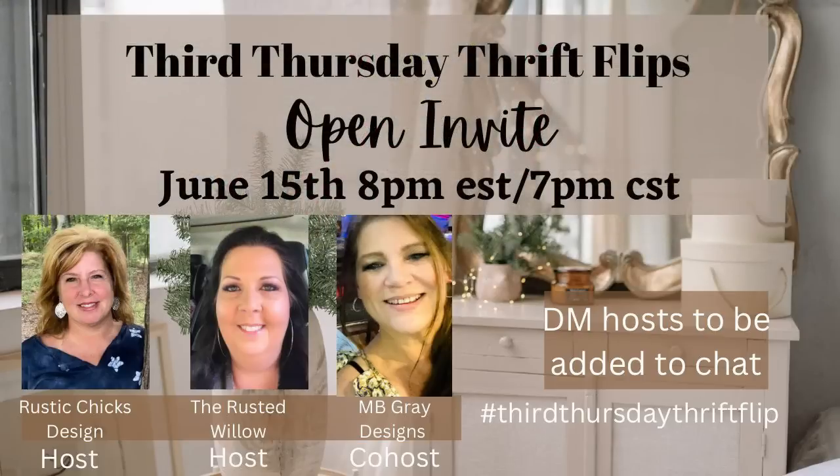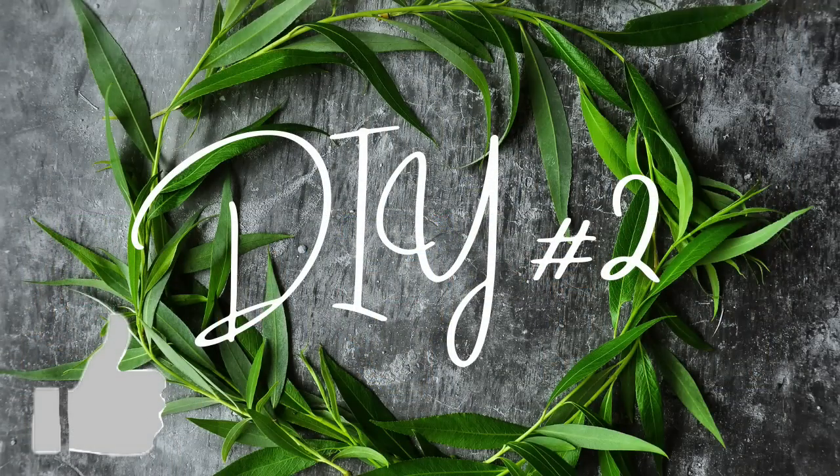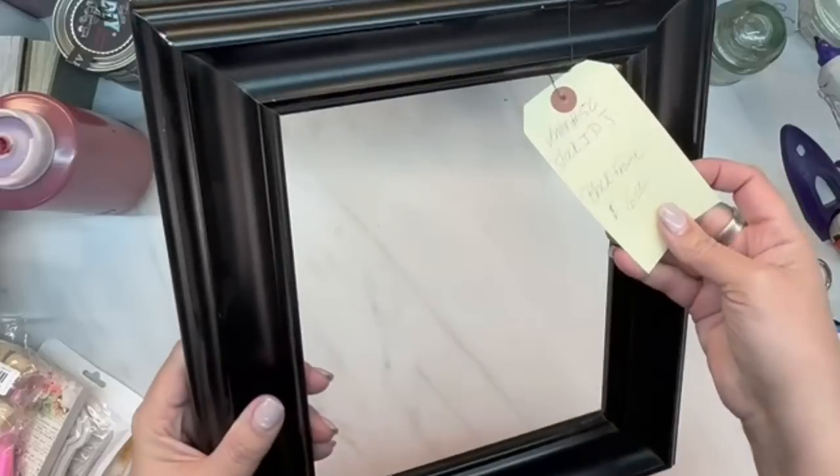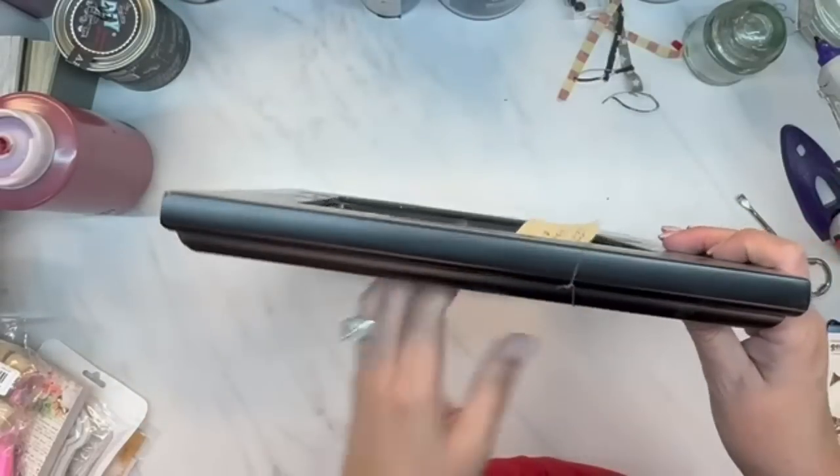Today, like I said, is Third Thursday Thrift Flips and I host this every month with Elizabeth from Rustic Chicks Designs. This month's guest host is Mary Beth from MB Gray Designs. Go over and visit those ladies' channels if you haven't done so already. I'll leave the link to the playlist down in my description box as well as pinned in my comments.